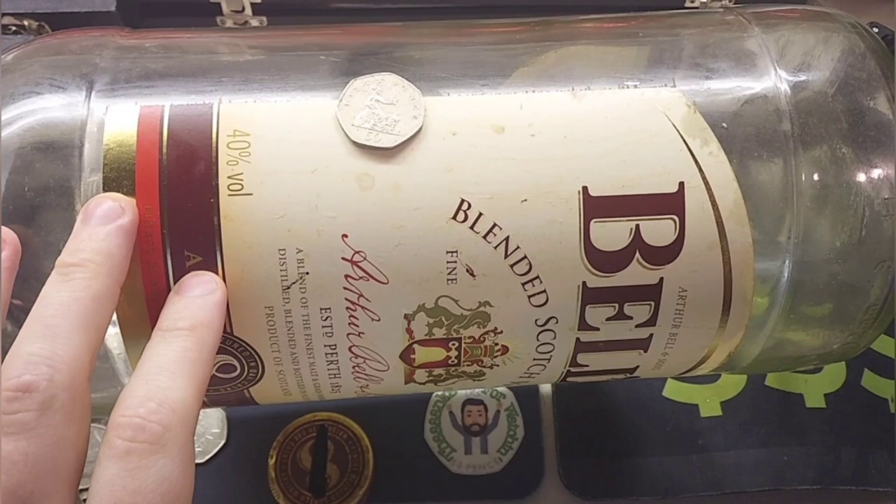If anyone's had any bargains, any Best Buys over the last few weeks, please do share them and I'll let everyone know about them in the upcoming Dan's Dollars Best Buy video.